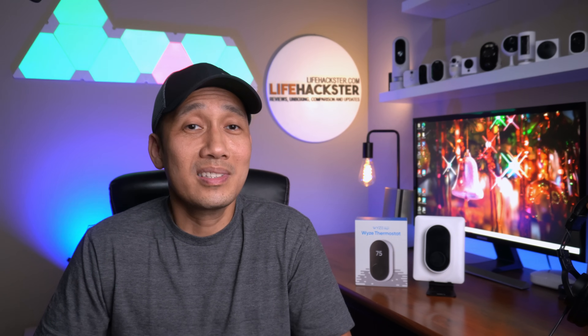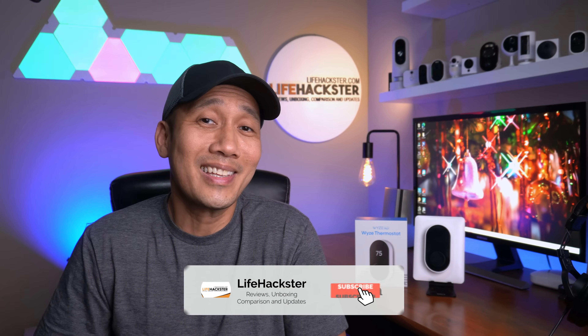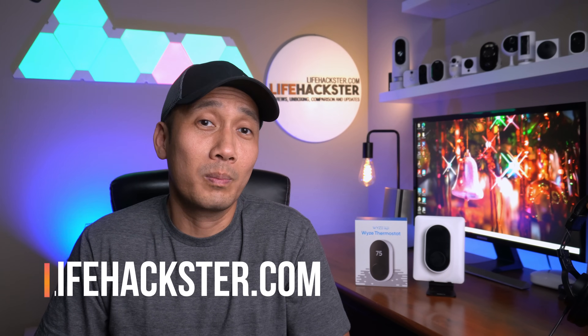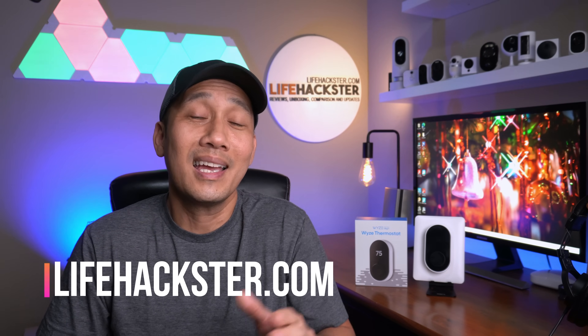So any questions? Comment down below. Thanks for watching and I hope you liked this video. Don't forget to give it a thumbs up and subscribe to my channel if you haven't done it yet. Click the bell notification to get notified when I upload product partial reviews like this video, product updates, comparison videos, and long-term reviews. Thank you.